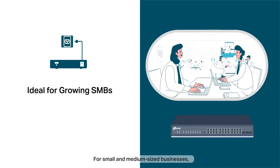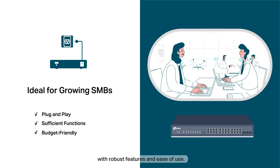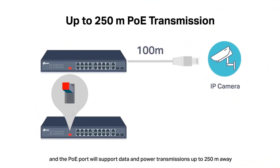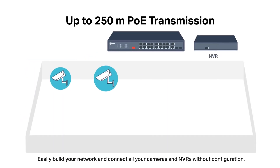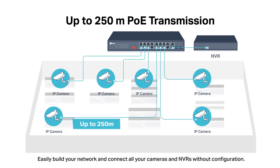For small and medium-sized businesses, TP-Link Unmanaged and EasySmart PoE switches serve as cost-effective solutions with robust features and ease of use. Enable extend mode with one click, and the PoE port will support data and power transmissions up to 250 meters away — perfect for surveillance camera deployment in large areas. Easily build your network and connect all your cameras and NVRs without configuration.